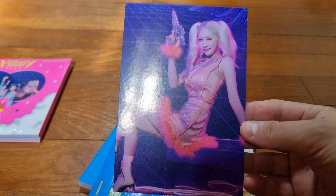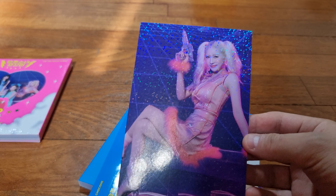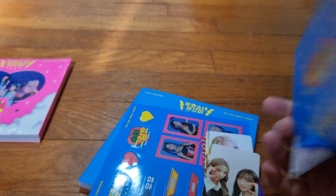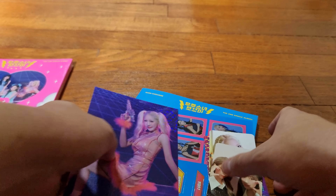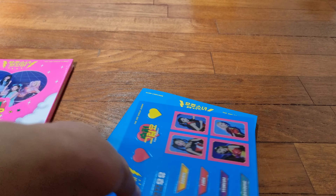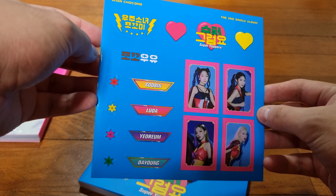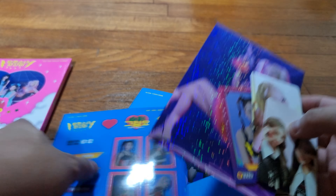Dayoung pulls the concept off so well. This is a holographic postcard this time round - really like the outfit. And then we do have some stickers. I'm liking the bonuses - I mean the randoms. So let's go through the photo book together.